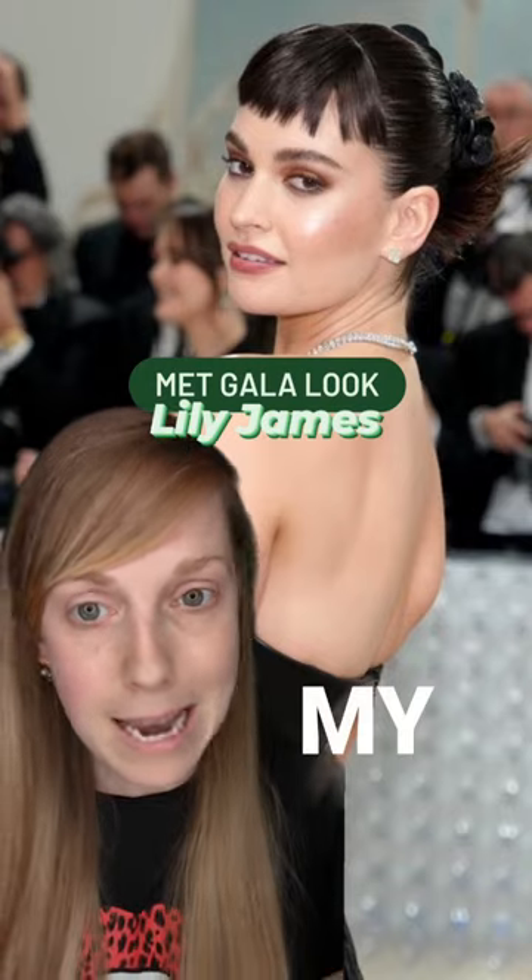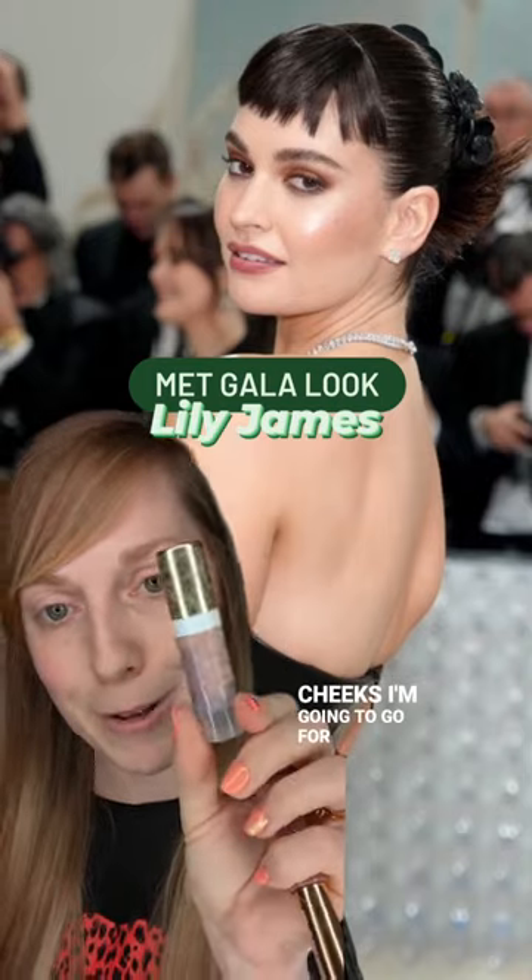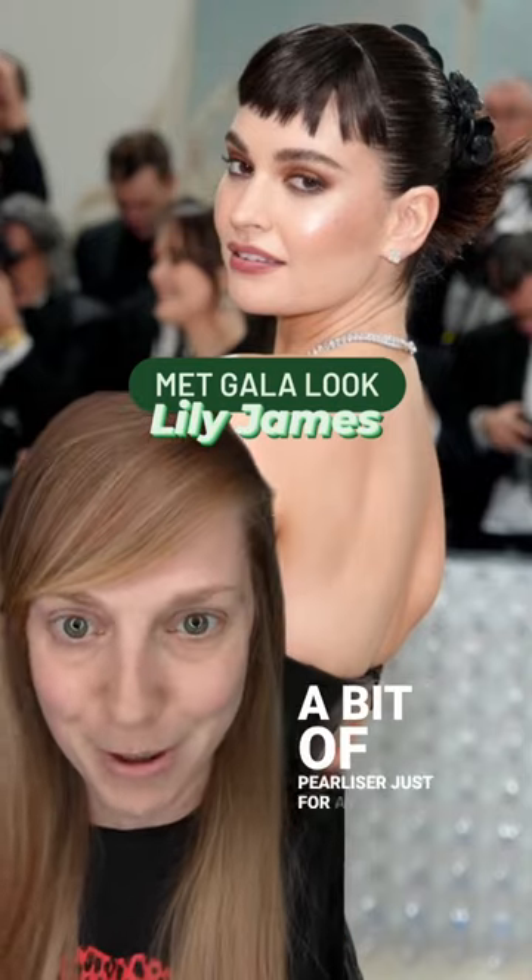Keeping my lips super neutral, I'm grabbing Bella, and on my cheeks I'm going to go for Pouty Pink Blush. I might add a bit of pearliser just for a bit of glow.